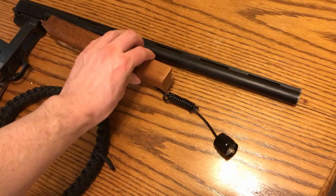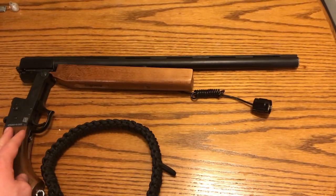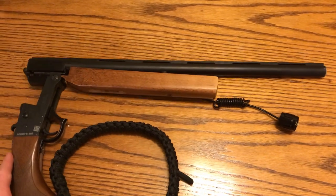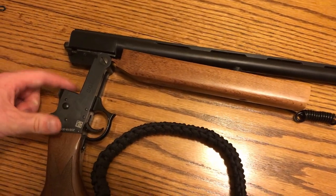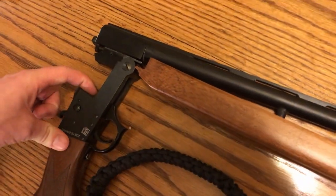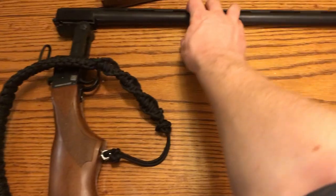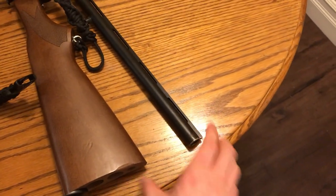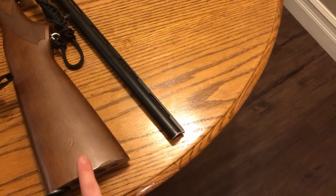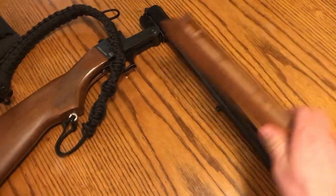Then of course you've got the barrel, which I actually shortened. The legal minimum is an 18-inch barrel, and for break action shotguns that's measured from the back of the action — which is just the obvious barrel length you would measure here. I wanted it to fold down nicely where the barrel and stock are even with each other, rather than going for the minimum length.